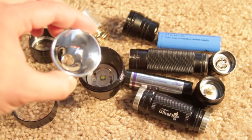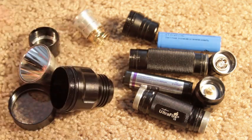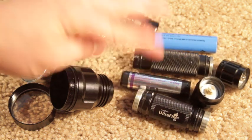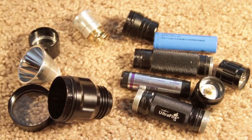Look at the reflector on the C8 — it's so nice and big. And the 501B reflector is very big too. These two batteries, as you can see, are different. The 18700 X-Star battery is bigger, so I use it for the C8.